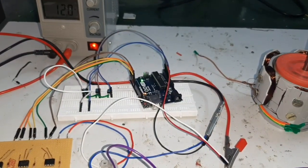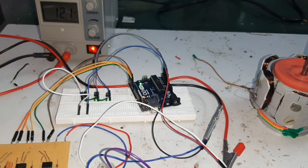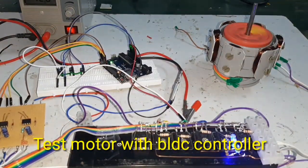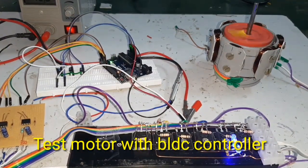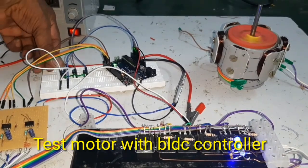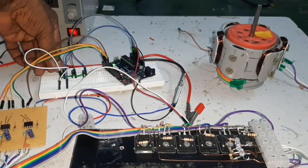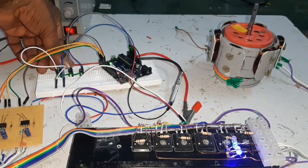Now I am going to stop the motor. Here, the motor is stopped, and now I am going to restart the motor. The motor has stopped and restarted successfully.